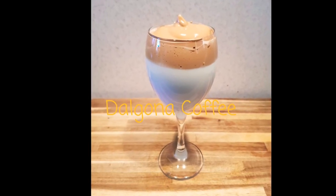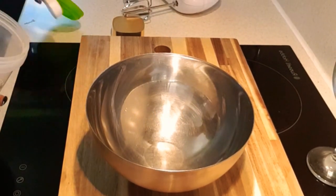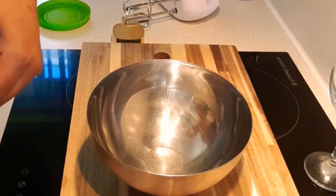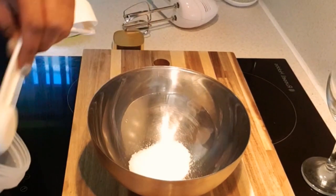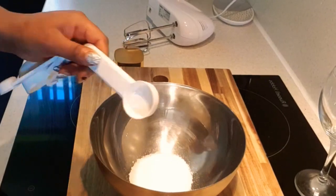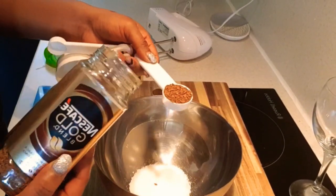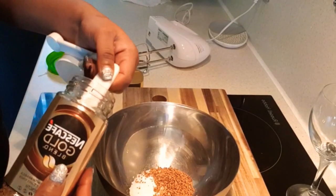Hey guys, welcome back! Today I'm jumping on the Dalgona coffee bandwagon. Let's start off with two spoons of sugar — one, two — in there. And now for two spoonfuls of coffee; any coffee will do, just bang it in there.